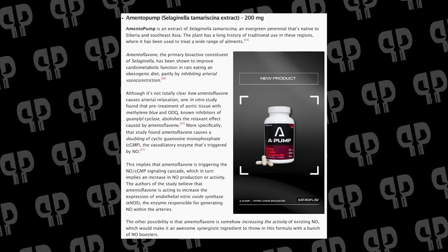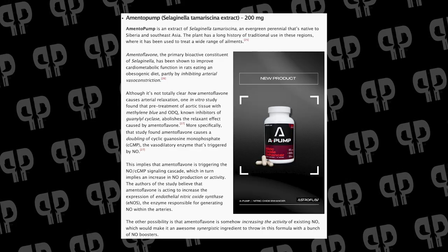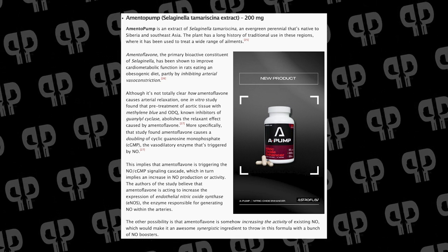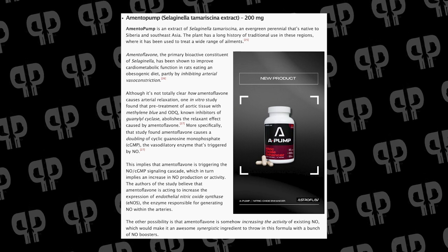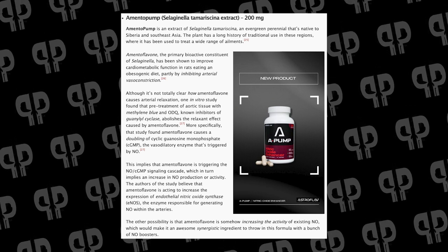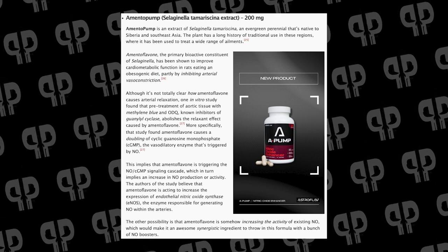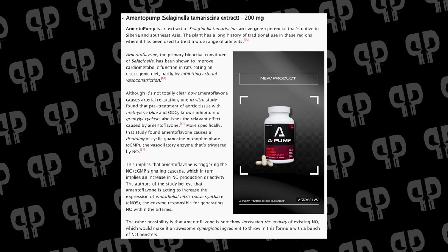From there, we're going to talk about an ingredient I haven't spoken about since probably 2020: Amento Pump. Amento Pump is an extract of Selaginella tamariscina — I probably butchered that one. I enjoy Astroflav videos because we get to talk about stuff we don't talk about very often. This is taken from an evergreen perennial native to Siberia and Southeast Asia, with a history of being used in medicines in those areas. Amentoflavone, the primary bioactive constituent within Amento Pump, improves cardiometabolic function in rats eating obesogenic diets, partly by inhibiting arterial vasoconstriction. It's not entirely clear how it does this, but one study found that amentoflavone causes a doubling of cyclic guanosine monophosphate (cGMP), which is the vasodilatory enzyme triggered by nitric oxide — so this creates an increase of nitric oxide.